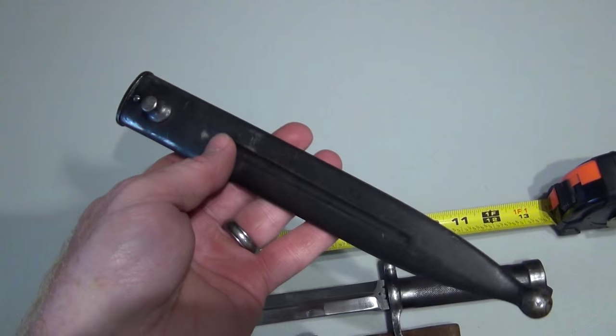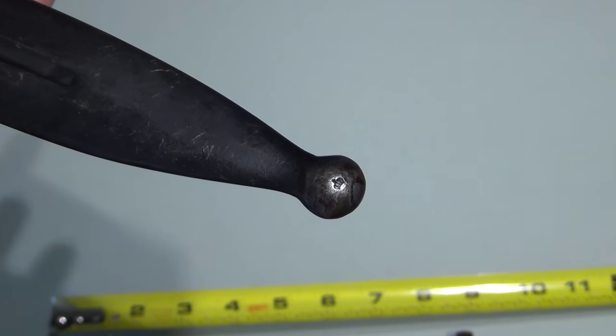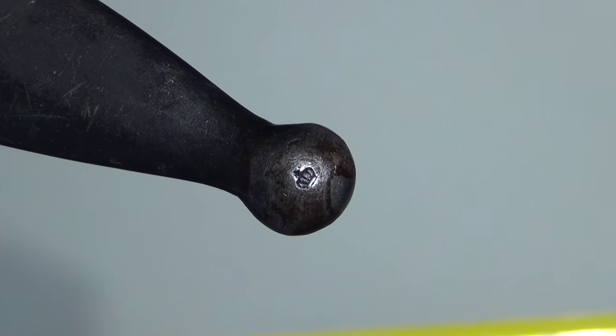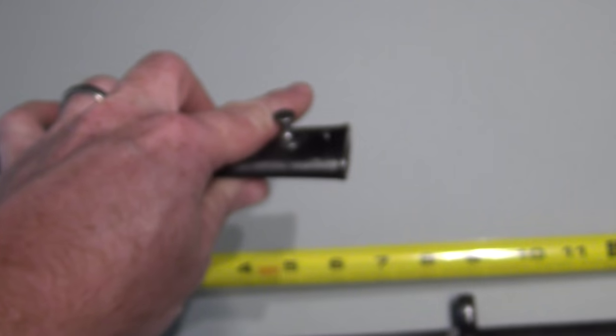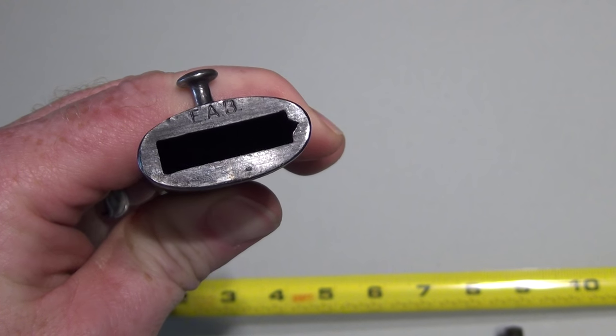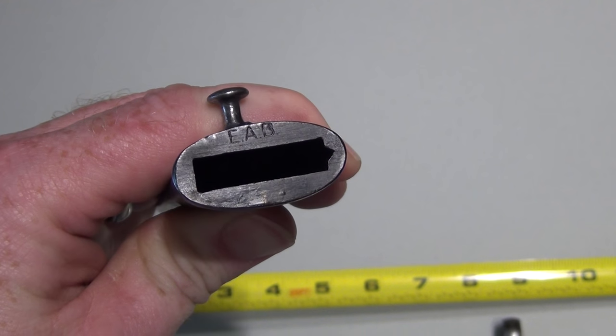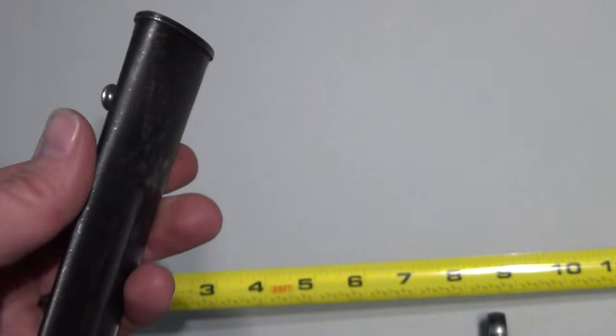Now we'll take a look at the sheath. I do have a sheath and I do have a marking down here. I have the crown on the tip. There's no number. We have an 'EAB' right there. No number.